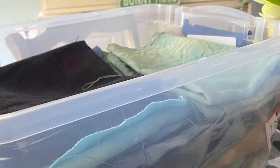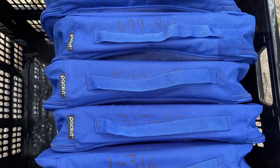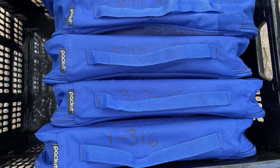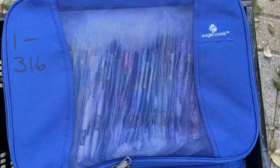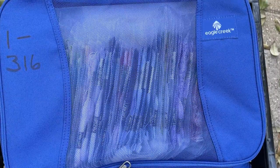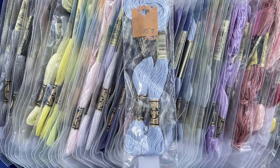Our next designer is Jan Hicks. Jan lives in an RV, so she has to keep everything nice and tidy, and whatever her excess is she keeps in a storage container. She also has a Flosstube channel. Jan primarily uses Eagle Creek Packets to organize her DMC floss. Within that, she uses Thread Tugs by Yarn Tree — little plastic bags — and she puts her DMC floss in those bags within the Eagle Creek Packet Organizers. If she has more than one skein, she puts two in a bag. When stitching, she pulls out just the floss she needs for that project.